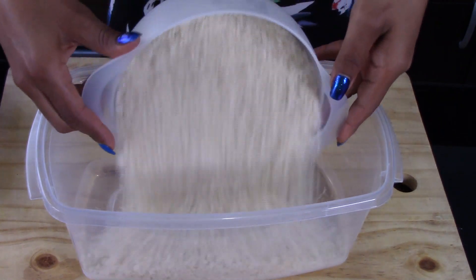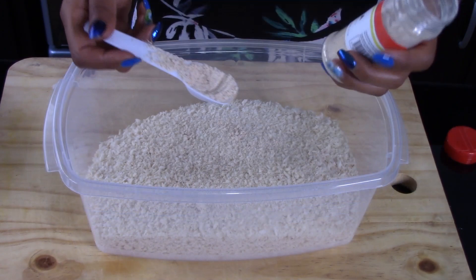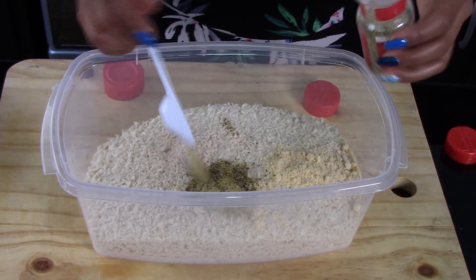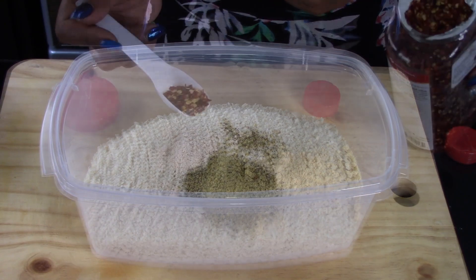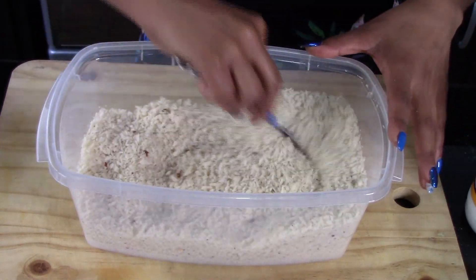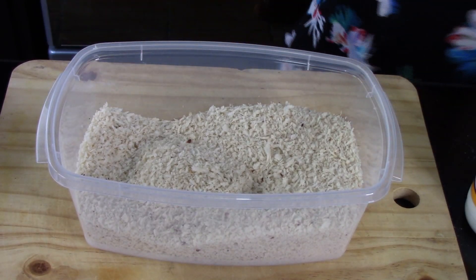Now we're going to season the panko breadcrumbs. Place them in a bigger container, then season with half a tablespoon of onion powder, half a tablespoon of garlic powder, one tablespoon of lemon pepper seasoning, and half a tablespoon of crushed red pepper. Also season with salt to taste, then give it a stir until everything is well combined and set it aside.